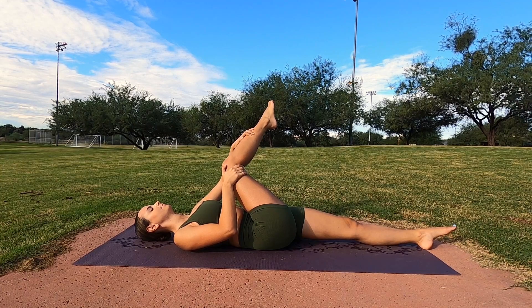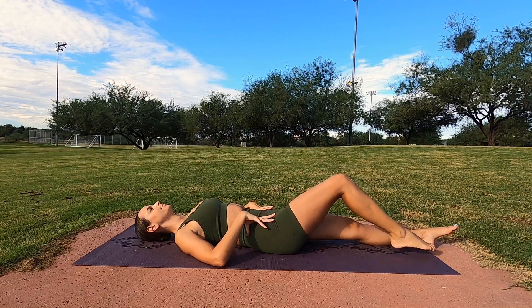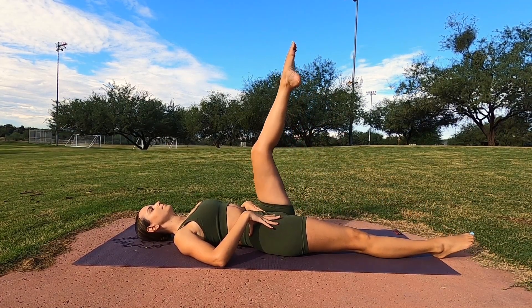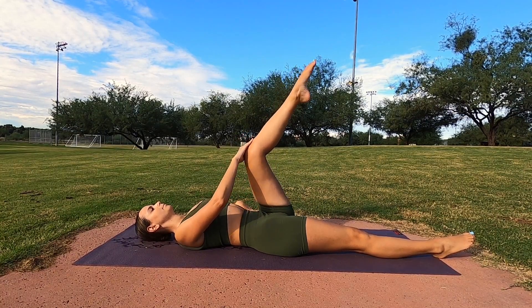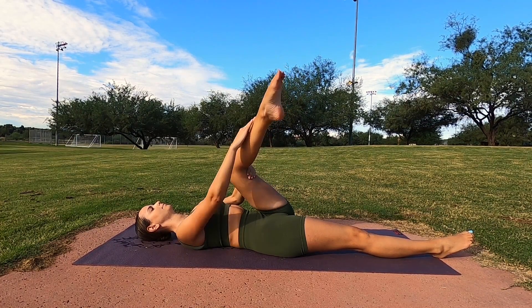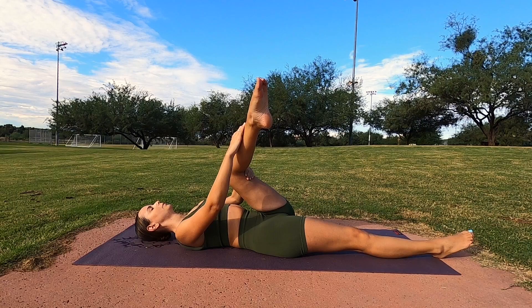Good. Let's go ahead and gently relax that leg, drop it down to the mat, and then switch legs. Taking your left leg, bending it nice and high, grabbing it, and then pulling it towards your shoulder — towards the center of your body. You can also grab your ankle here. Hold this stretch for at least 30 seconds, inhaling and exhaling.